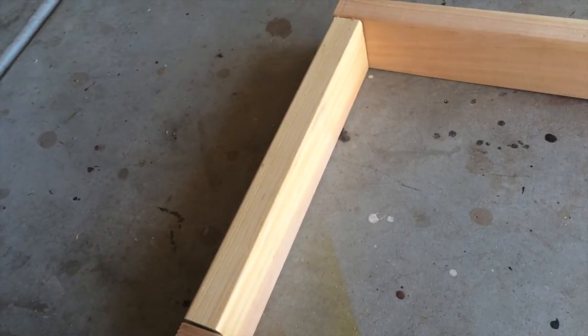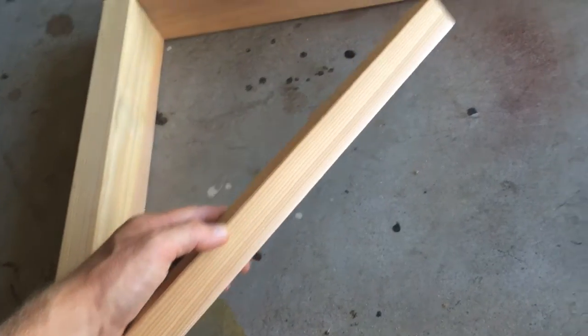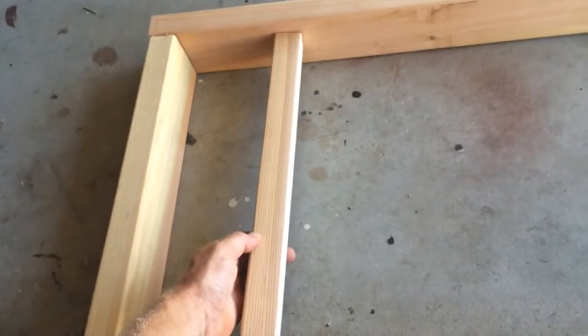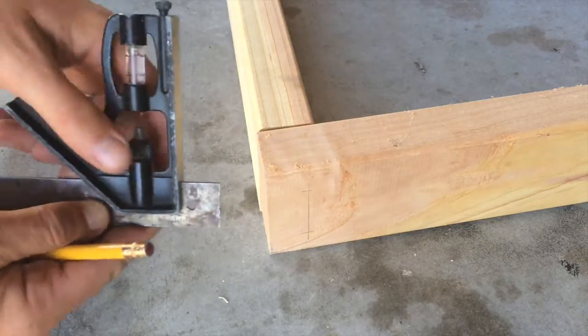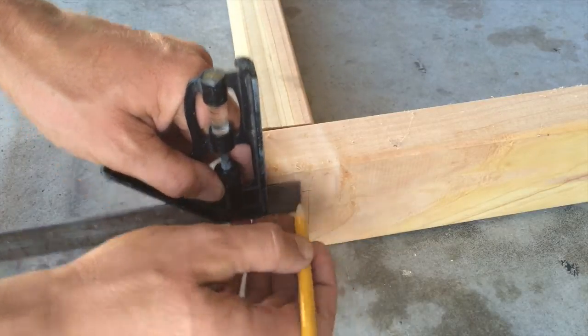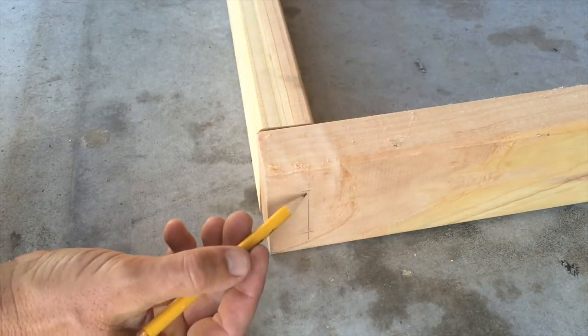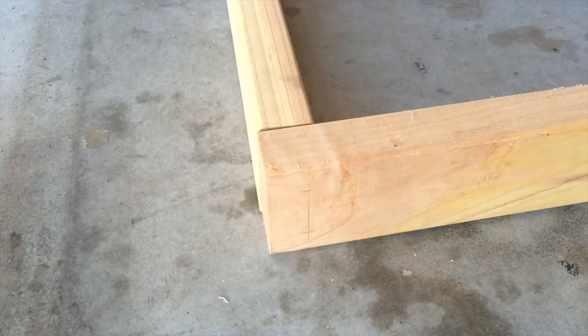In the next step I cut two end pieces for the bench — both cedar two-by-fours — so on either end I have them capped off. I cut those to exactly the same length as the two-by-two slats. Now I'm marking each corner, about an inch in and about seven-eighths of an inch down, which is where I'll drill the holes and put the screws in to form the frame.